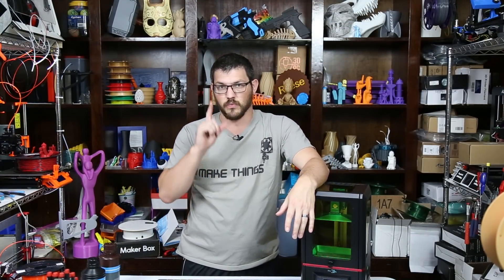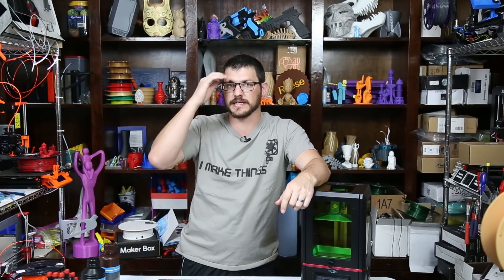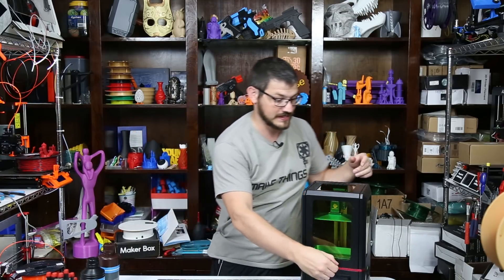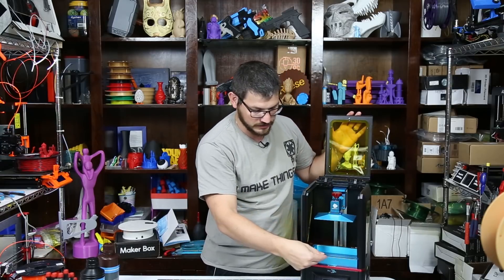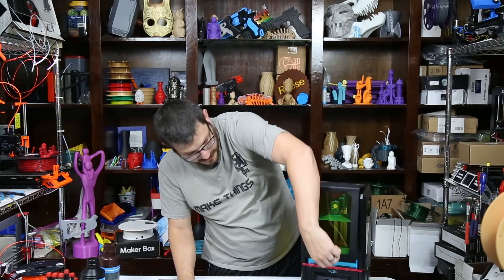I didn't re-level the bed once after the first time. I found an excellent leveling guide online — I'll make sure I link that down below. I leveled it once and haven't leveled it since. I don't know if you're supposed to every print, but I didn't. This thing stays pretty rock solid once you crank it down and make sure the bed is in there properly. Pour it each time, clean it each time — cleaning was pretty easy.